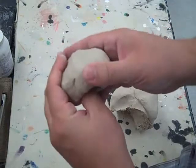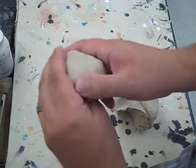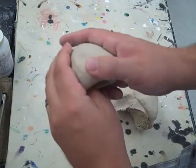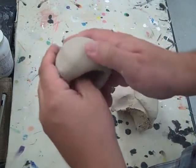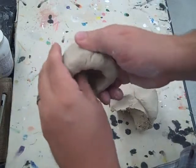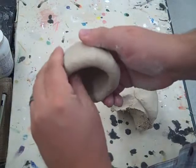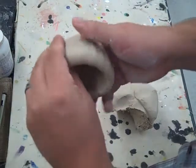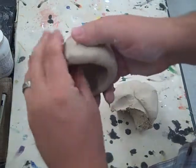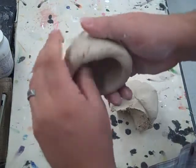Then all you do is start pinching in a circular motion. You want to make sure that the bottom is all the same thickness, about a quarter of an inch. Then you start coming up the walls and you just pinch as you go. You want to make sure that it's all the same thickness and nice and circular.